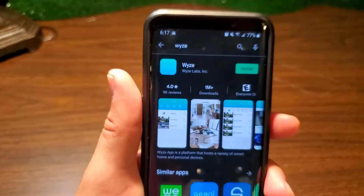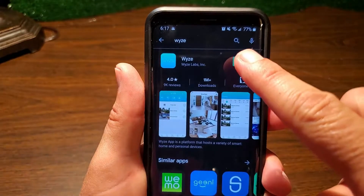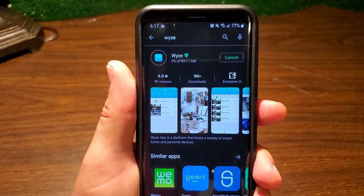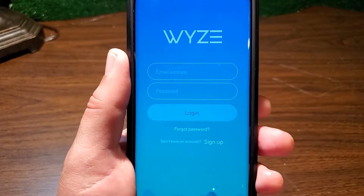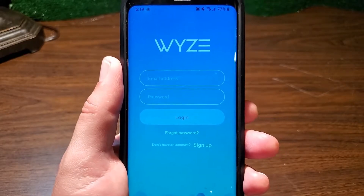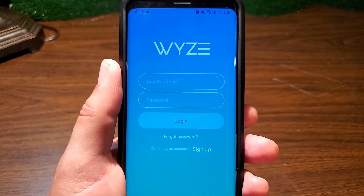The next step is to install the Wyze app on our phone. I'll click install and we'll pick up once it's ready to go. After you open the Wyze app, you'll be presented with the login screen where you put your credentials in. If you don't have an account, click the link at the bottom where it says 'Sign Up', create your login credentials, and then you can log in.